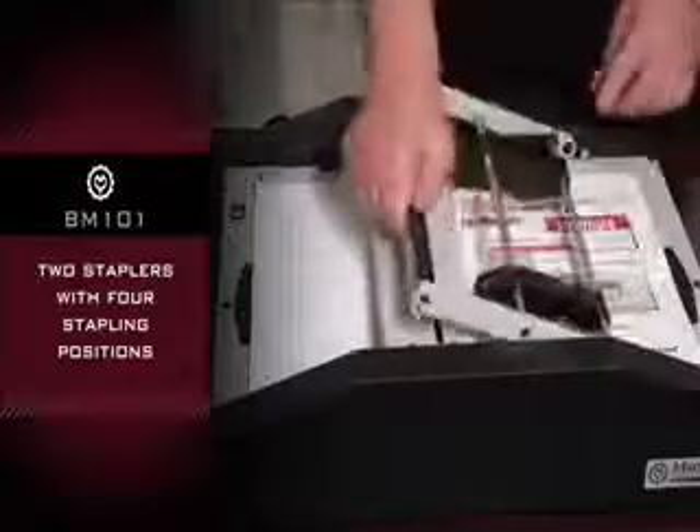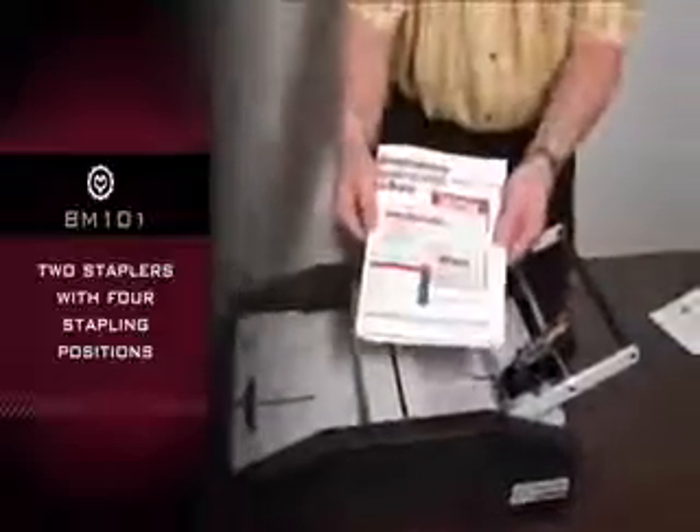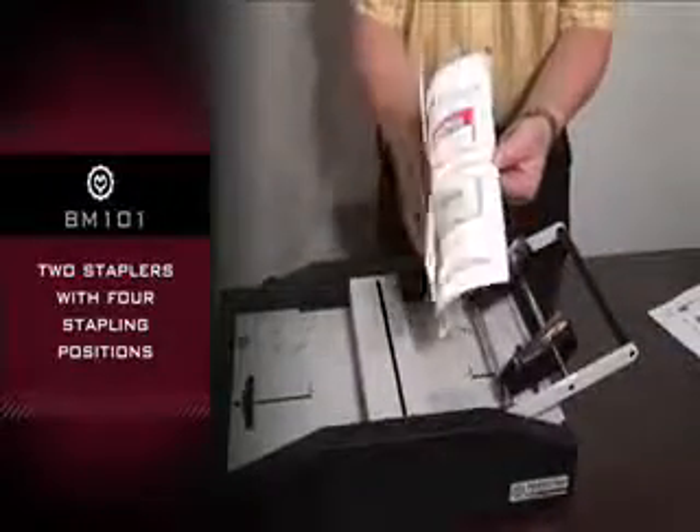Two staplers use standard staples with four stapling positions. Martin Yale BM101 — easy to use, lightweight, and mobile.